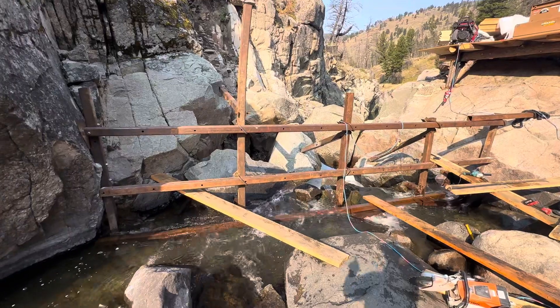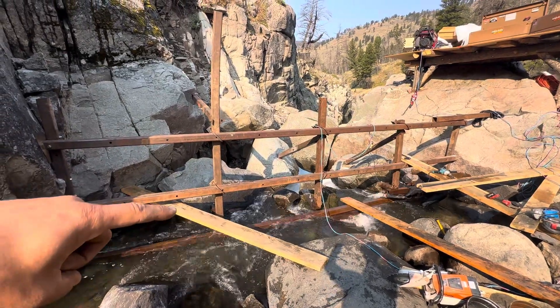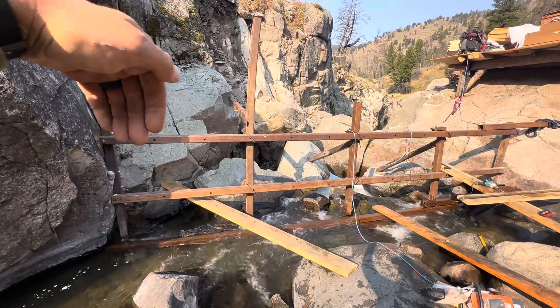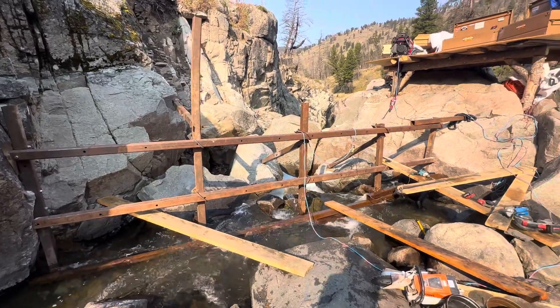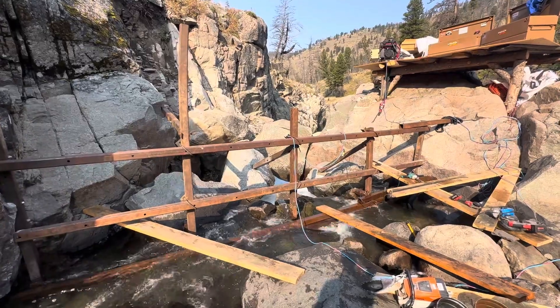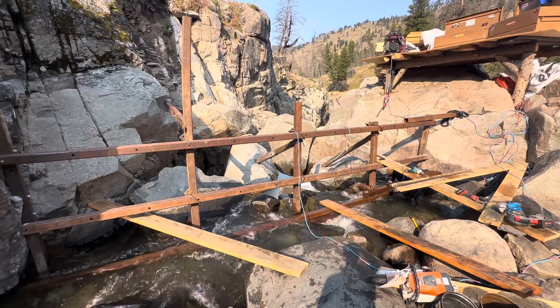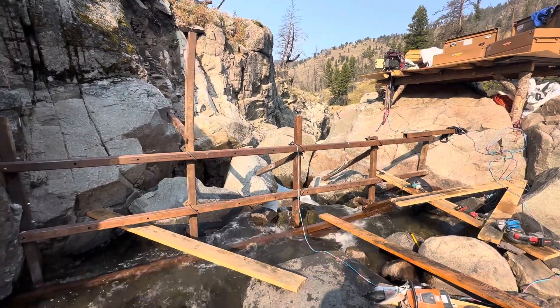So once we get that done, we've got one more bolt to go in over here. And then we'll start taking these Doug fir 2x8s and scribing them into the creek bottom and along this cliff face. The actual dam itself is going to go right back there where that boulder is. We've got to try to work on that, try to shore it up, do something before we get down in there and start putting the forms in.